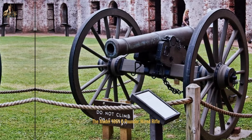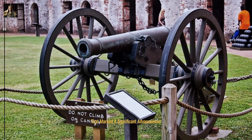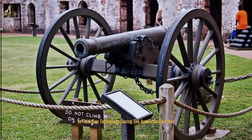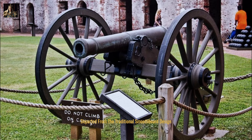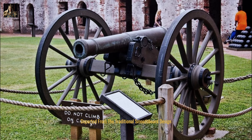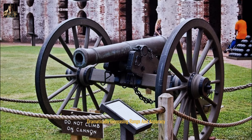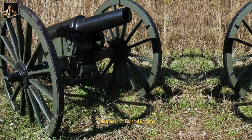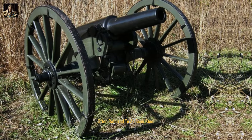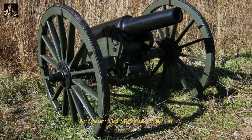The model 1861 six-pounder Wired rifle was a revolutionary piece of artillery that marked a significant advancement in field gun technology during the American Civil War. The brainchild of Norman Wired, this weapon departed from the traditional smoothbore design and incorporated rifling, a technique that imparted spin to the projectile, dramatically increasing range and accuracy. Constructed of puddled wrought iron, often referred to as semi-steel, the Wired rifle was a testament to the era's metallurgical ingenuity.